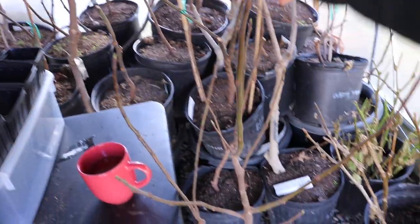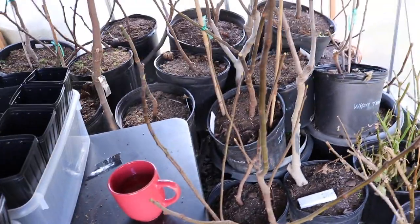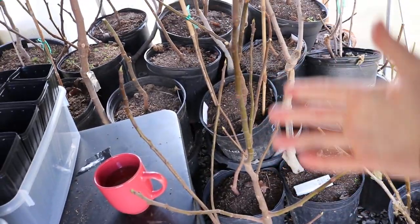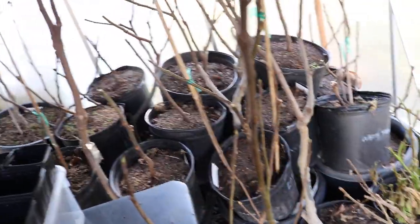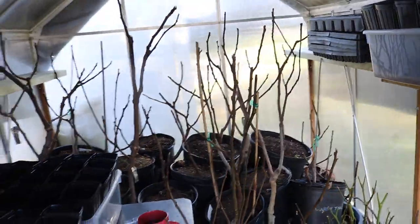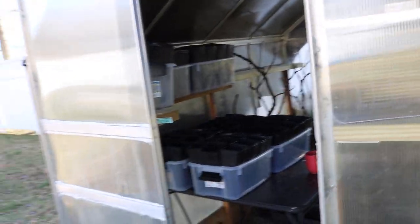What could be a problem in the future is actually this capra fig. Controlling its growth while also being able to colonize the blastophaga is a challenge, and we're going to see how that all works out. But that's sort of every little thing that's going on in here.